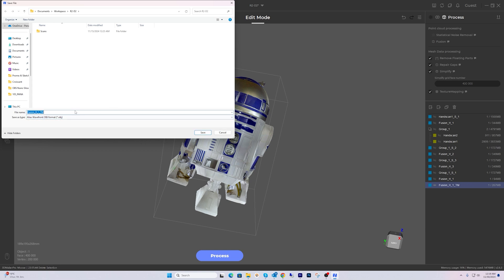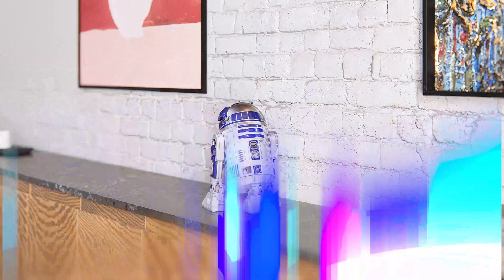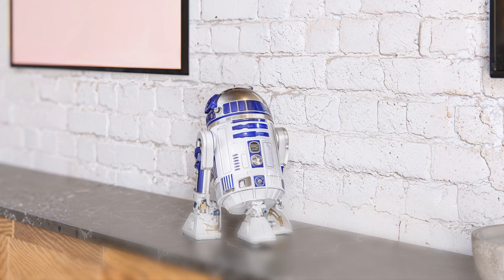Once you're happy with the scan, it's time to export it. I'm saving the file as an OBJ with its texture maps so it can be used in other software like Lumion, but you can also save it in other file formats. And there you have it — a fully colored 3D model of R2D2 ready to use in your 3D projects.